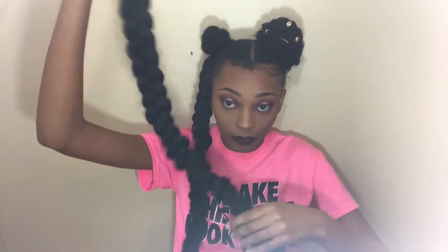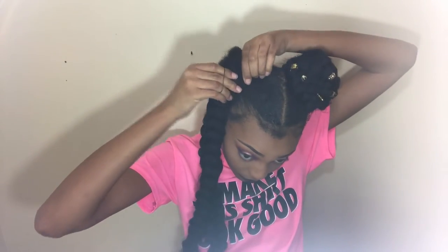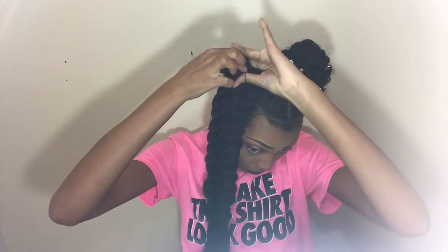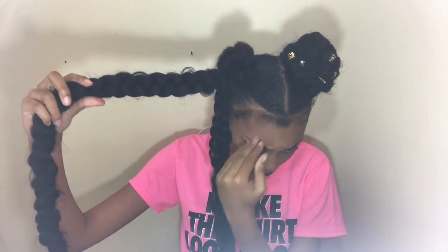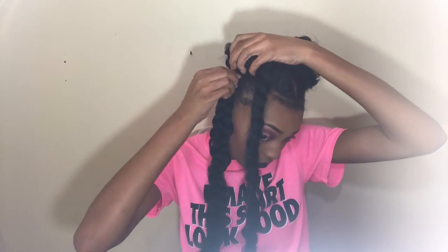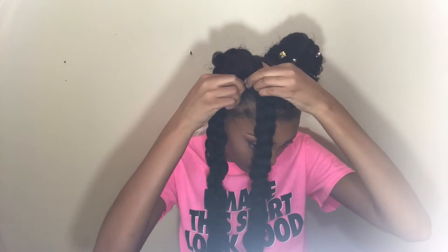Now I'm gonna attach the other one to the back just the same as I did the first one with an elastic band. I try to attach one to the front so they're even and my two buns are the same size. Now we're gonna wrap the braids in the opposite direction — wrapping one clockwise and the other one counterclockwise — and I'm securing them with bobby pins.